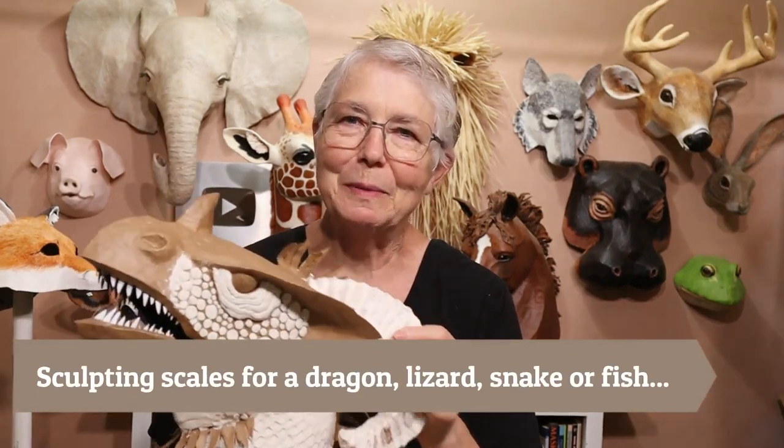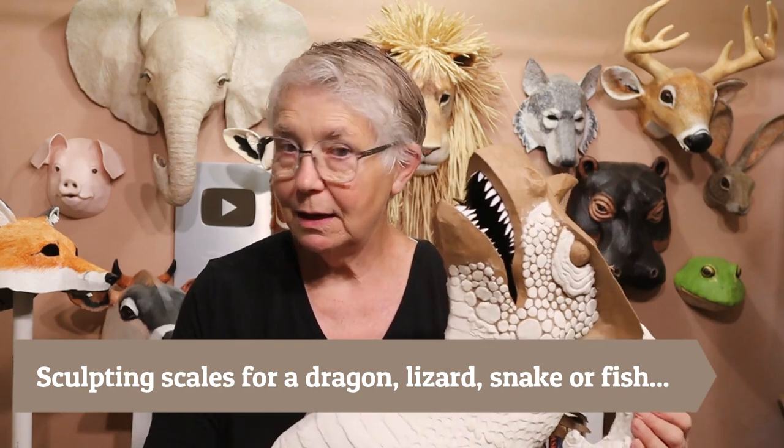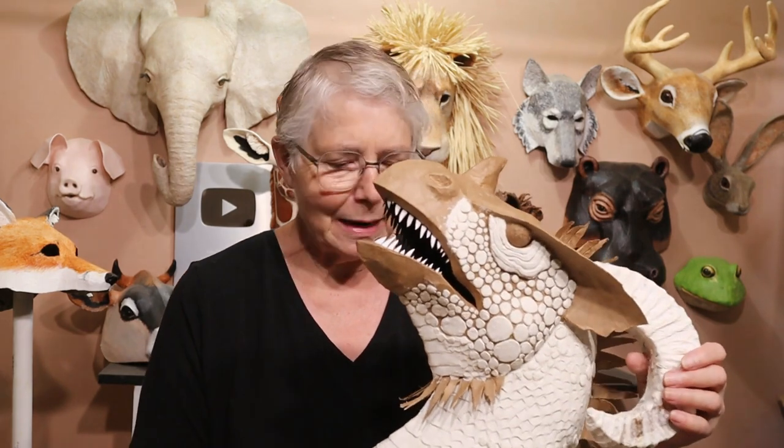Hi, I'm Johnny from UltimatePaperMache.com and I'm still working on my dragon. The pattern is all done and it will go up on my website as soon as it's been painted and all the instructions are written. But I'm working on him and I thought maybe I would show you this ahead of time.